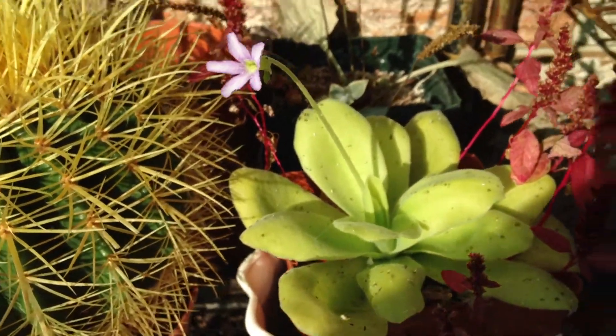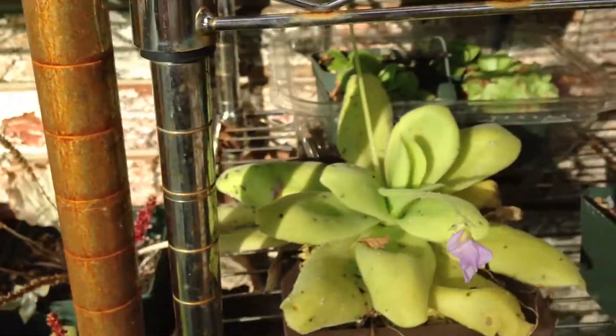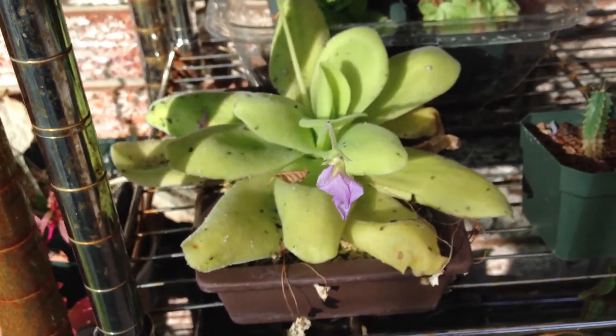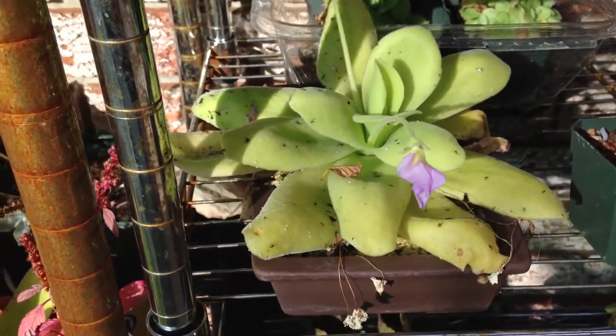This will be for Pinguicula gigantea, but it's applicable to many Pinguicula. I don't know about all of them, because I've only grown five species. This works for Morinensis and Gigantea.